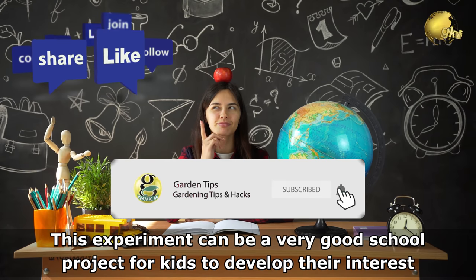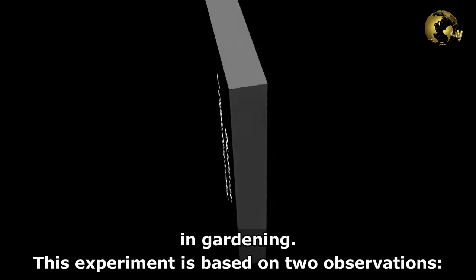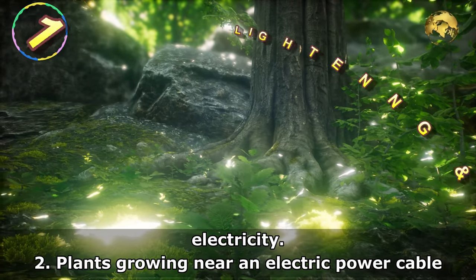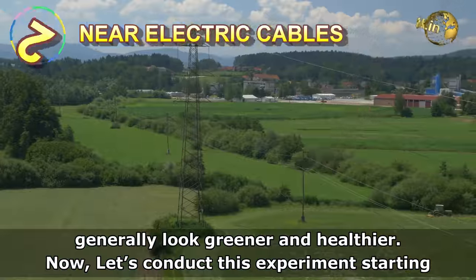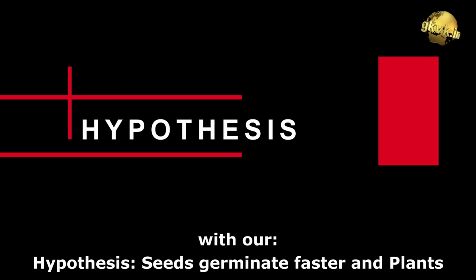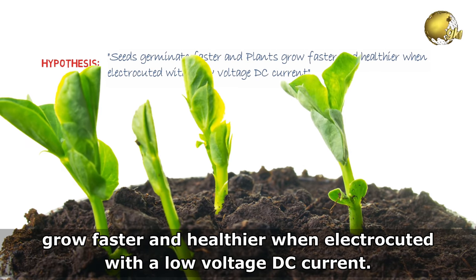This experiment can be a very good school project for kids to develop their interest in gardening. This experiment is based on two observations: plants appearing healthier after a thunderstorm, possibly due to the effect of lightning and electricity, and plants growing near an electric power cable generally looking greener and healthier. Our hypothesis is that seeds germinate faster and plants grow faster and healthier when electrocuted with a low voltage DC current.